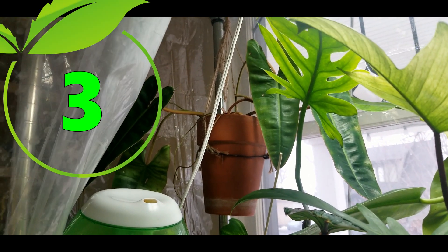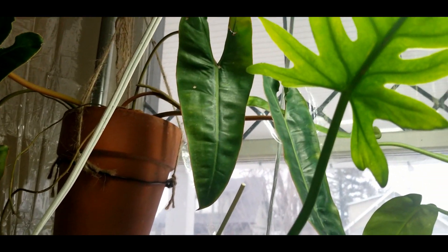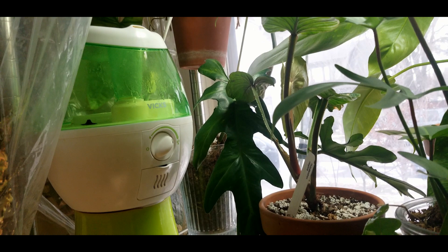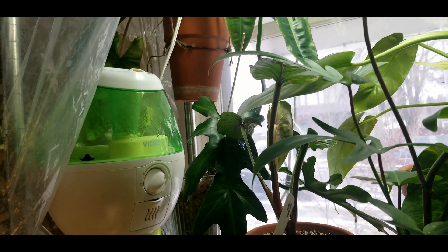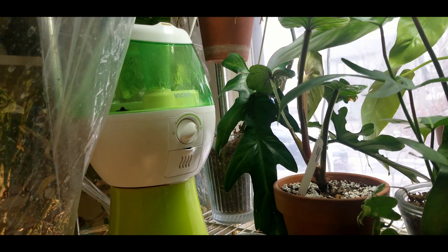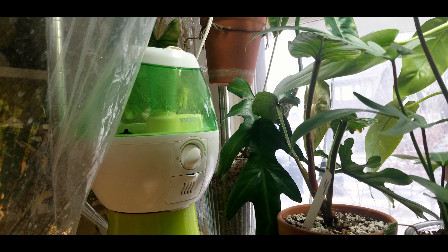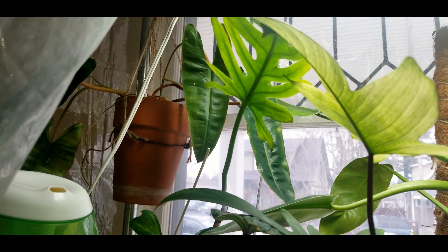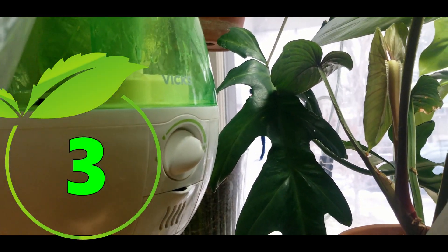Philodendron elegans here — this one is kind of picky. I don't know for certain because it's spent so much time in the grow tent. I want to say its fairly rapid growth is due to the humidity, however when I grew it outside the grow tent it was also fairly fast — it just grew super leggy. I'll put this again smack in the middle at a three. I think it's probably a species that prefers more humidity.